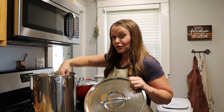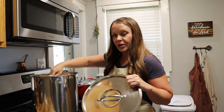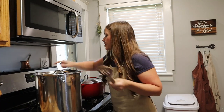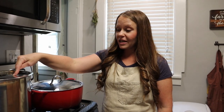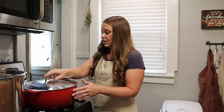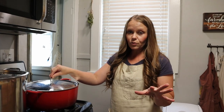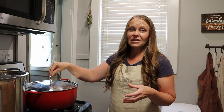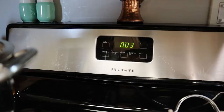So we got the milk and citric acid up to 100 degrees, took it off the heat, added the rennet, and stirred it up for about 30 seconds. Now we're going to lid it and set a timer for 10 minutes. While our milk is sitting, we have another pot with just water in it — we're going to bring this up to about 175 degrees, because we'll use this hot water in a little bit when we have our mozzarella cheese ball to melt it and squeeze out the whey.